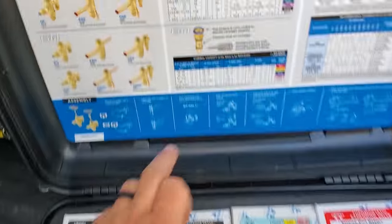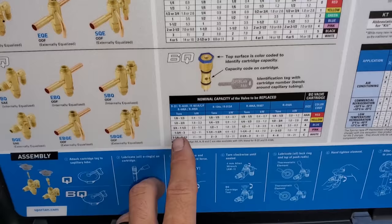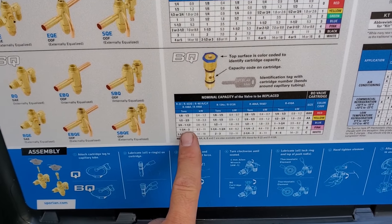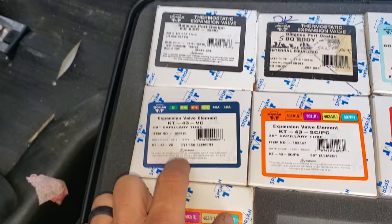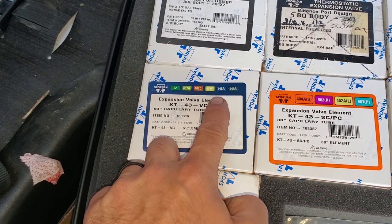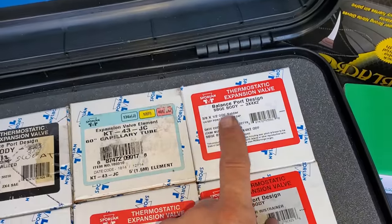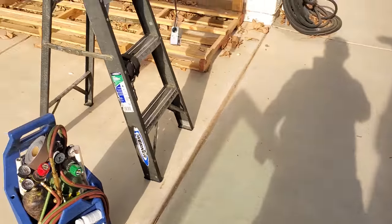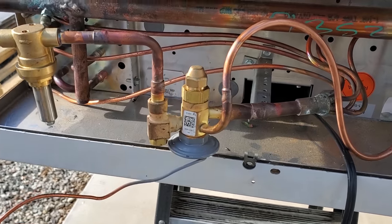Super easy. I just select the power head element, find the size of valve that I need on the BQ side, which is going to be a three-ton valve. So we're going to go ahead and use the pink cartridge — medium temperature, R22 or 448A. And then we select the body style, which is going to be the SBQE body, this one right here. This is going to be the same exact body style as what's in here. It's just going to be a tad bit taller because it has the bleed port inside of it.